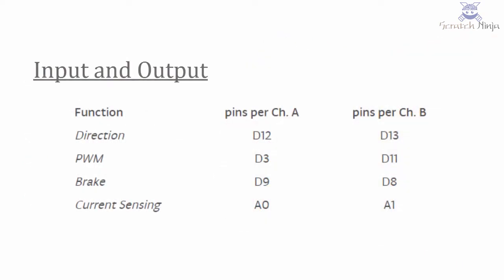The shield's pins divided by channel are shown here in the table. The direction pins are D12 and D13. The PWM pins are D3 and D11. The brake pins are D9 and D8. And finally the current sensing pins are A0 and A1.